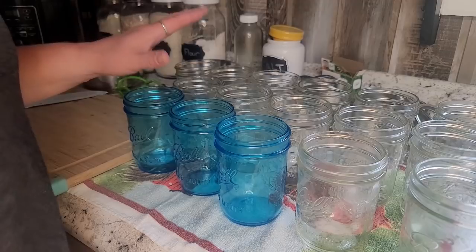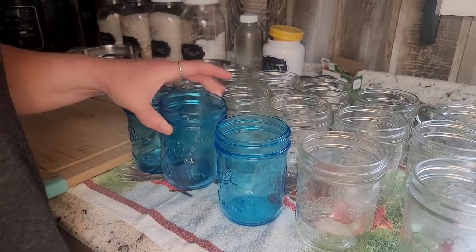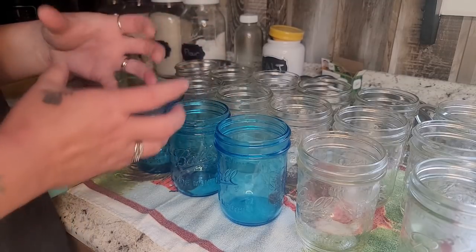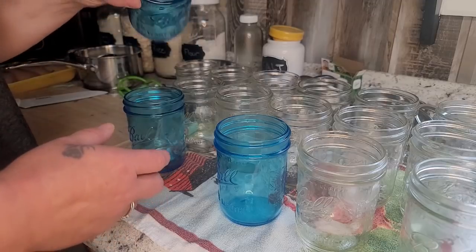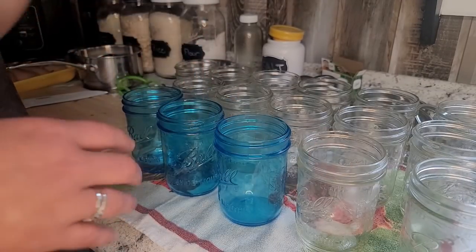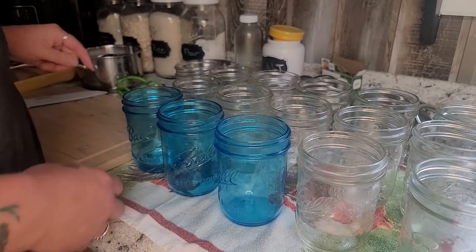All I've got here is wide mouth pint mason jars. This is what I like to use for chicken because once it is done it's like in a big clunk and you just pour it and it pops right out. You don't have to deal with the sides, you don't have to dig it out — it just falls right out of the jar and I like that it's easy like that.